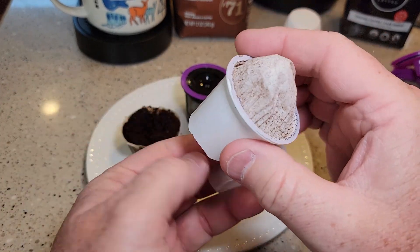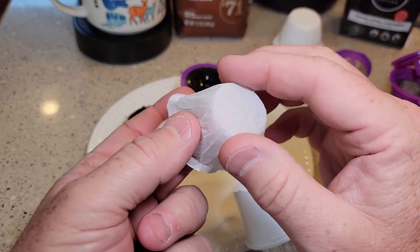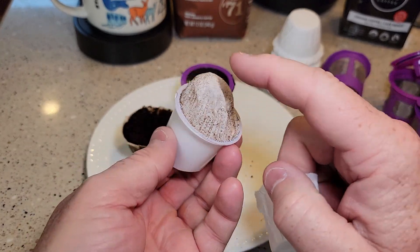Here I've got another filter next to the one inside of a standard K-cup so you can see a comparison. They seem about the same thickness and appear to be the exact same material that you find in a standard K-cup.